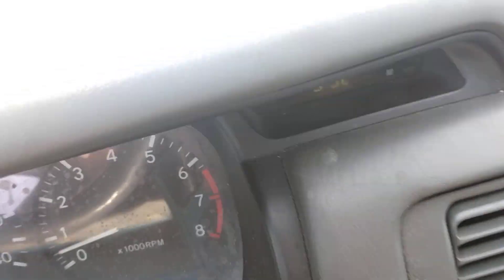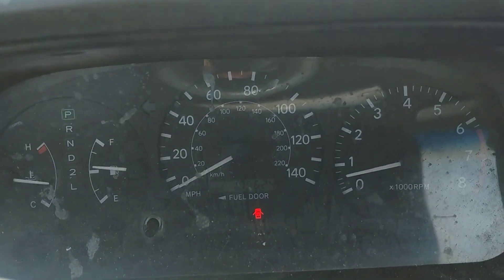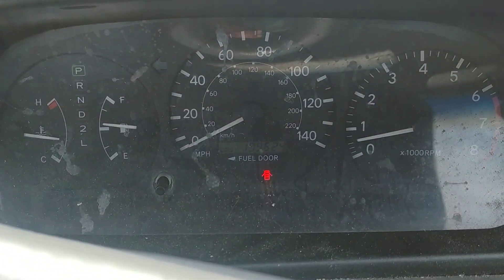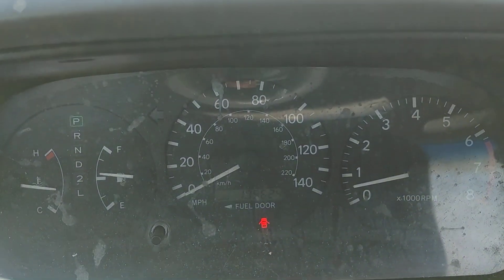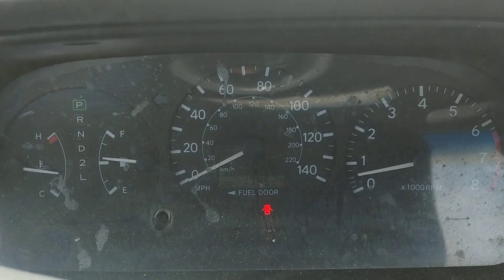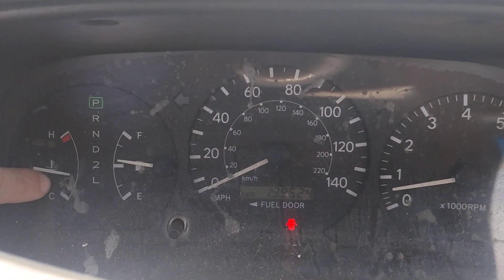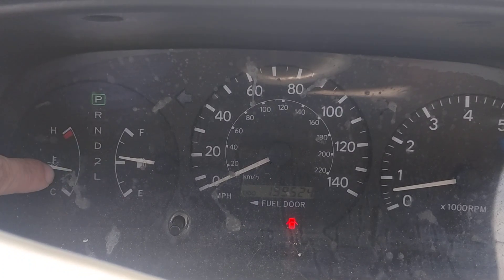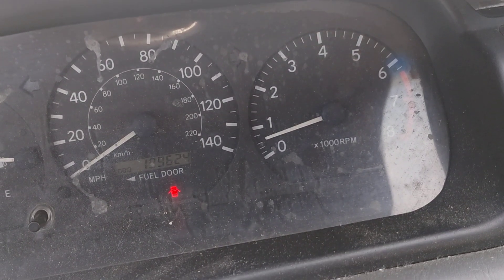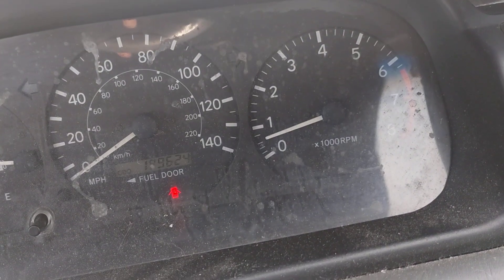This is my 2000 Toyota Camry 2.2 liter. The engine is the 5SFE, which is a very good engine — it's the LE edition. I fixed it the other day. That tie rod is supposed to stay — it was going up and my car was overheating, but it didn't actually overheat. Right now the RPMs are a little steady.